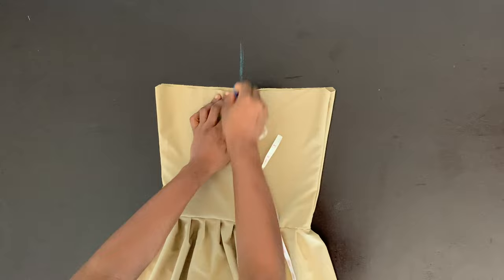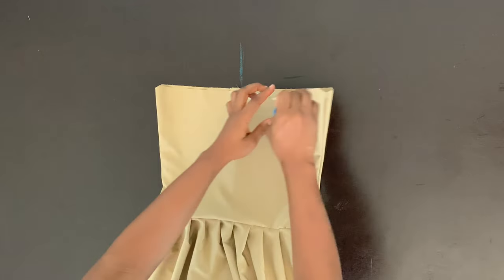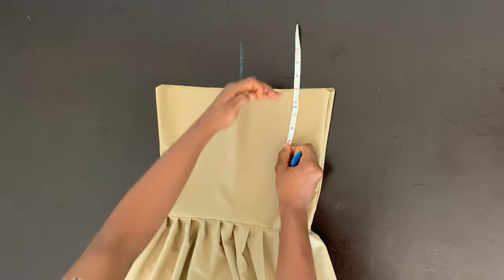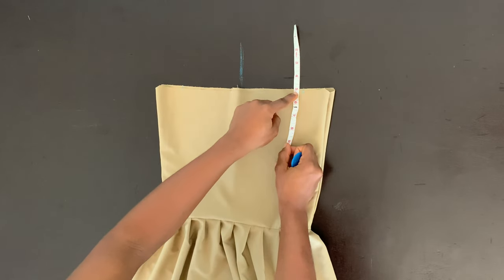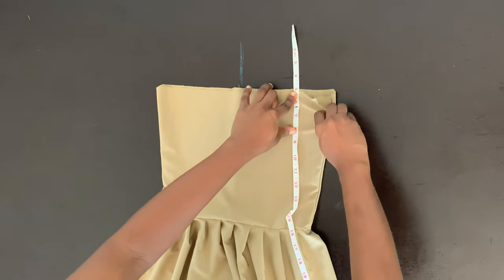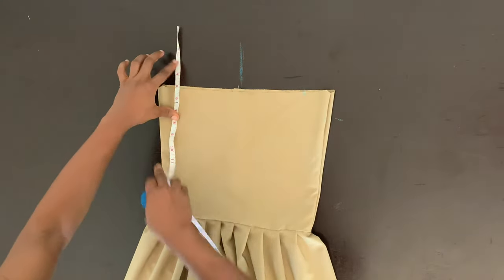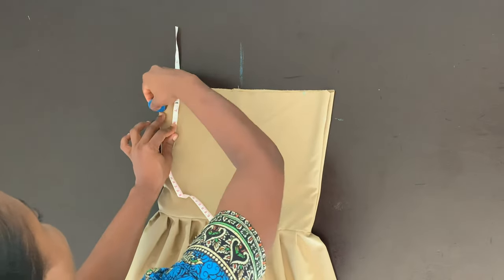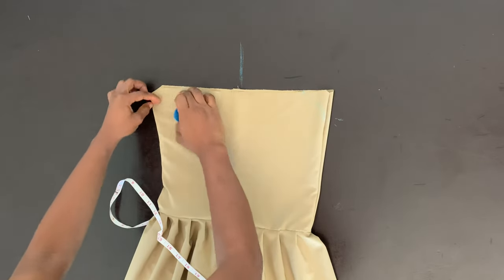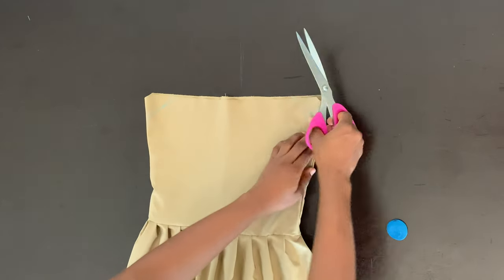So this right here is the center — that's where our center back is. From this center, we're going to mark five inches on this side and five inches on the other side as well. Remember that we took out five inches from our shoulder, so we're going to place that same five-inch mark on the top part of our top there. And then we're going to mark seven inches, because that's how low our armhole is going to be — seven inches — and then on this side as well. I'm going to draw the slanted lines, connect those points on both sides, and then go ahead and trim the armhole.